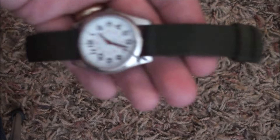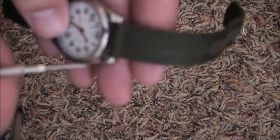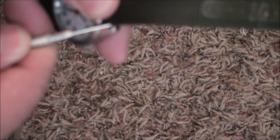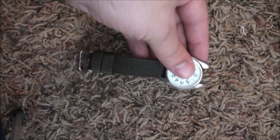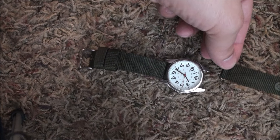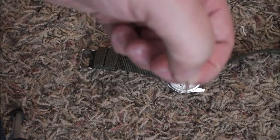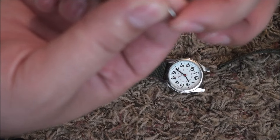Inside the watch they have these springs, and we take the tool — so pretend this is a broken watch — and kind of get it in there. Inside we have these springs and they're kind of jumpy; they spring back and forth.